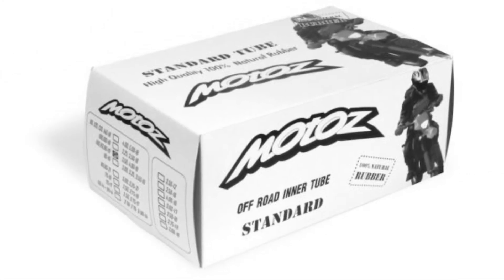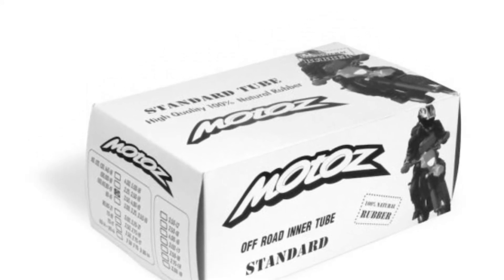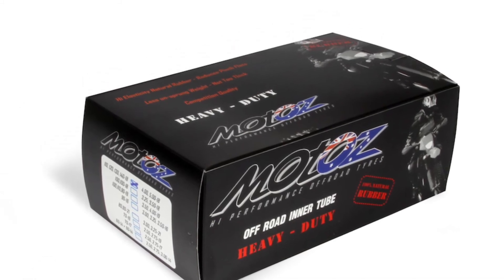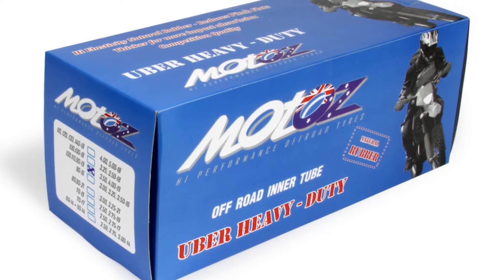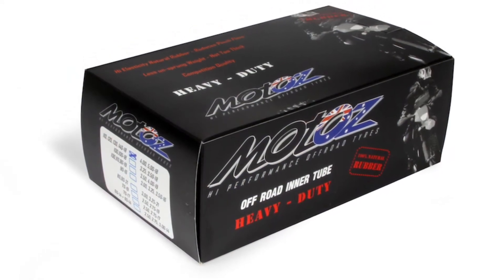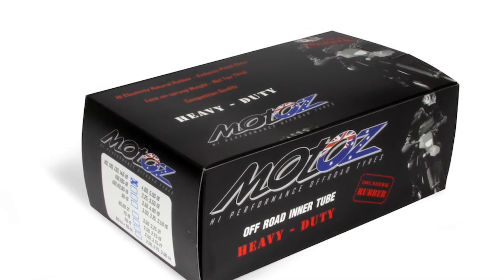They come in three different varieties: the standard which is 1.4 millimeters thick, heavy duty racing which is 3 millimeters thick, and the uber heavy duty which is listed as 4 millimeters thick. I've been using the heavy duty ones in the KLX and knock on wood, haven't got a pinch flat yet.